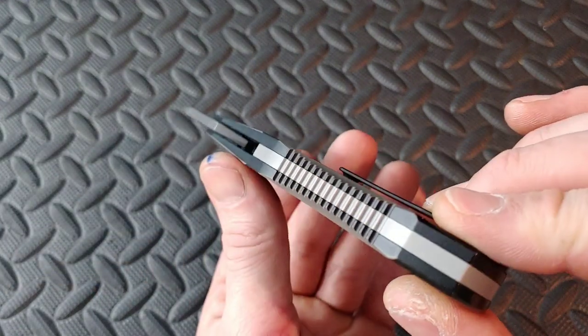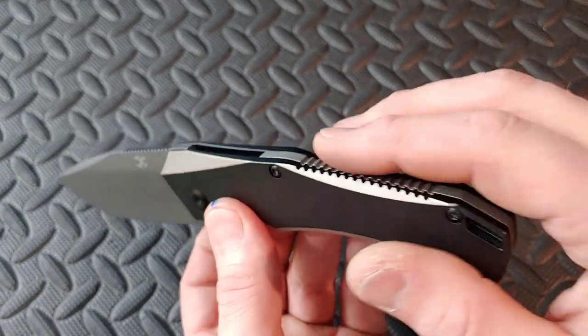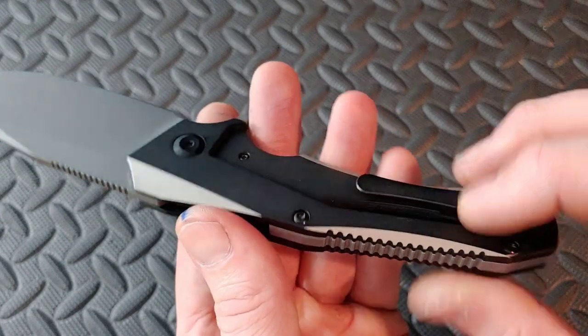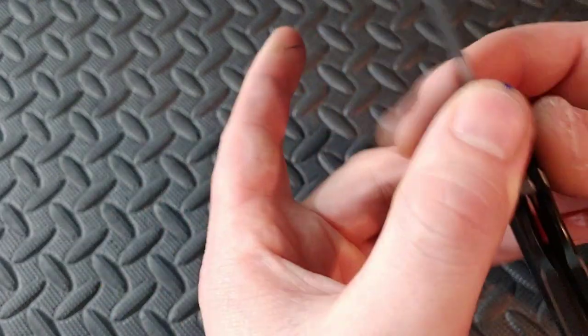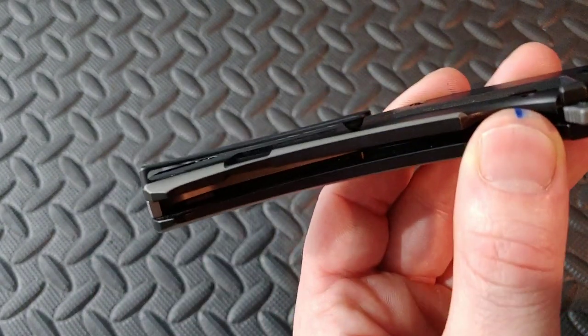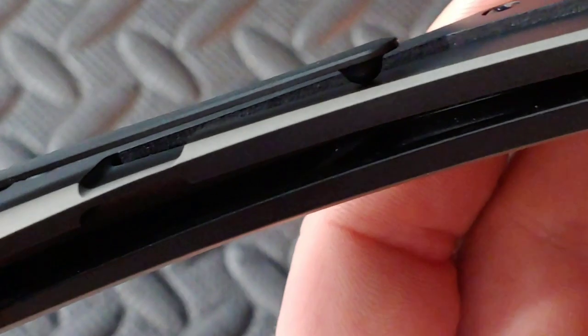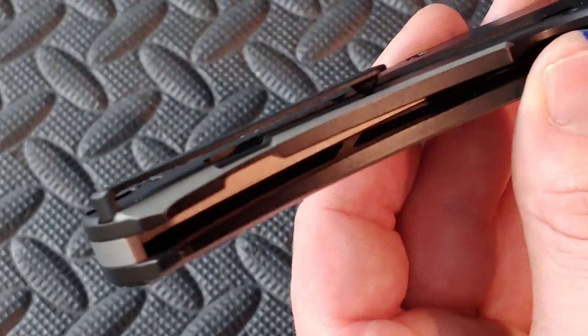I like the two-toneness where it's got the grays and the blacks all working together. You can see the machining is done very well. Lots of weight relief — the weight relief is done heavily in here. You can kind of see it in there.